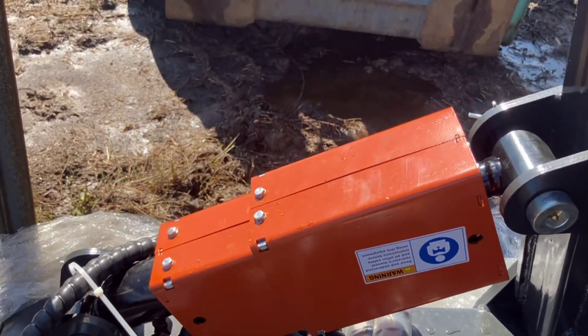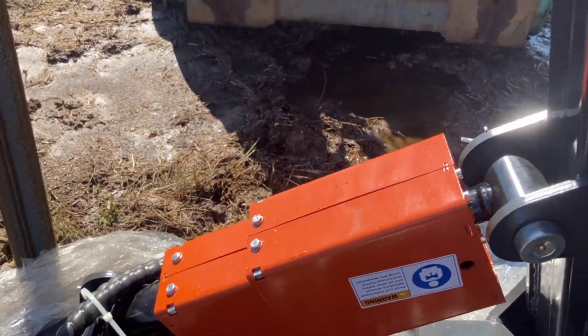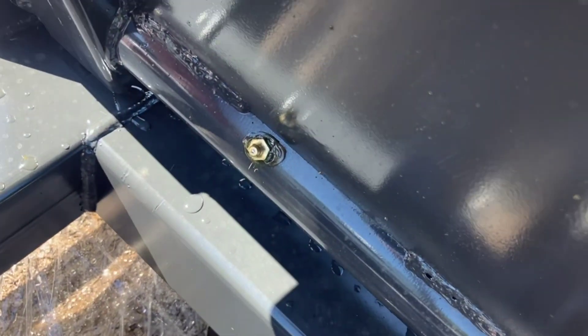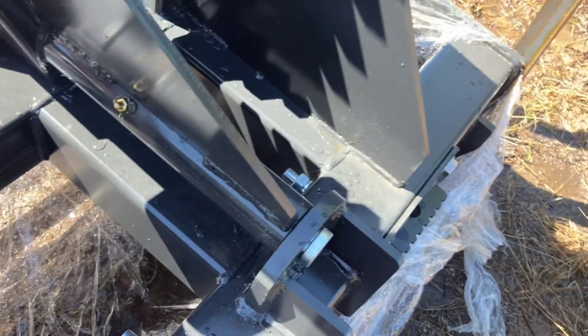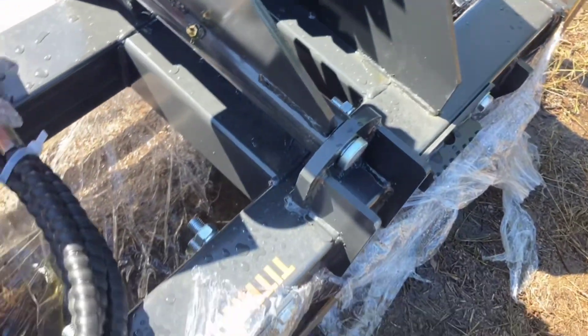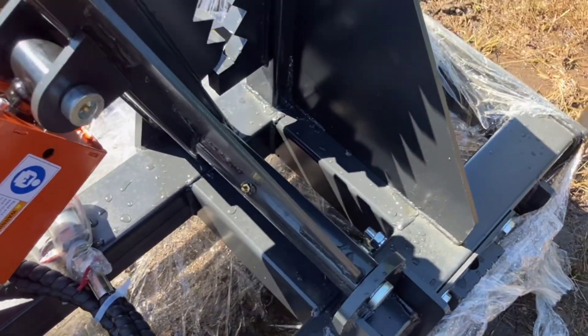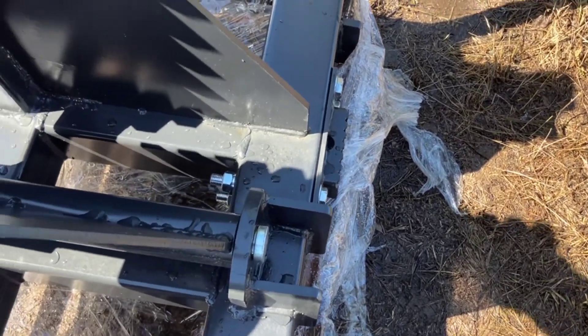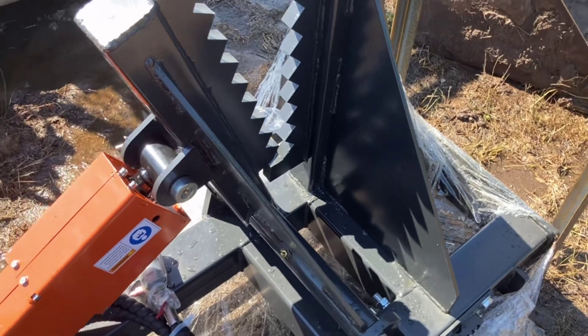There's quite a bit of movement in the rams and the ram pins. They did add a grease fitting, so if you wanted to put grease in it you can — it looks like they squirted something in there already. But everything's so sloppy anyway, it's not like it really needs grease.